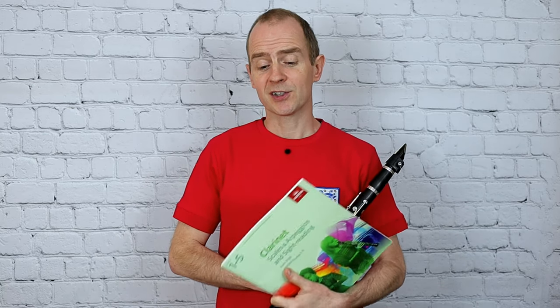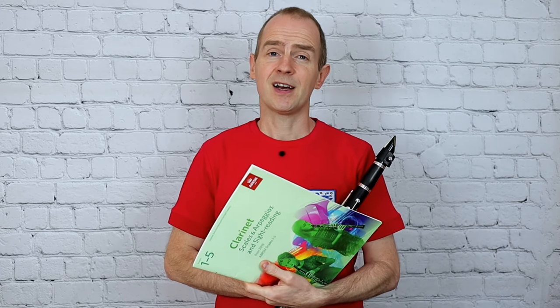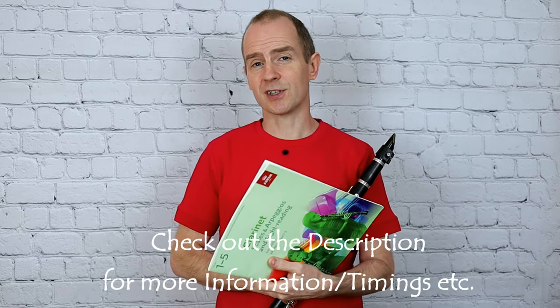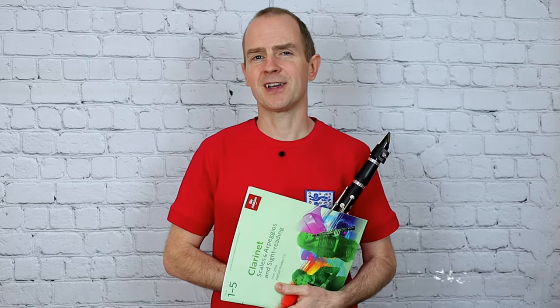Hi guys and welcome back to Nottingham Music Excellence for another video. I'm going to do a quick video here on the grade one scales for clarinet ABRSM. Grab your clarinet and play along with me at a steady speed. I'm going to do them with a metronome click track, and just be aware that the clicks are in crotchets and you're going to play quavers against my crotchets, so you're going to have two notes to every one of my clicks. Are you ready? Here we go.